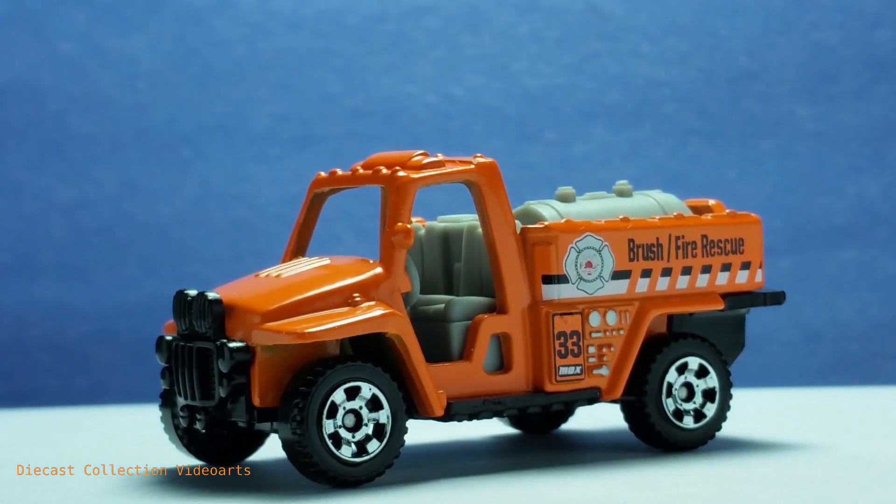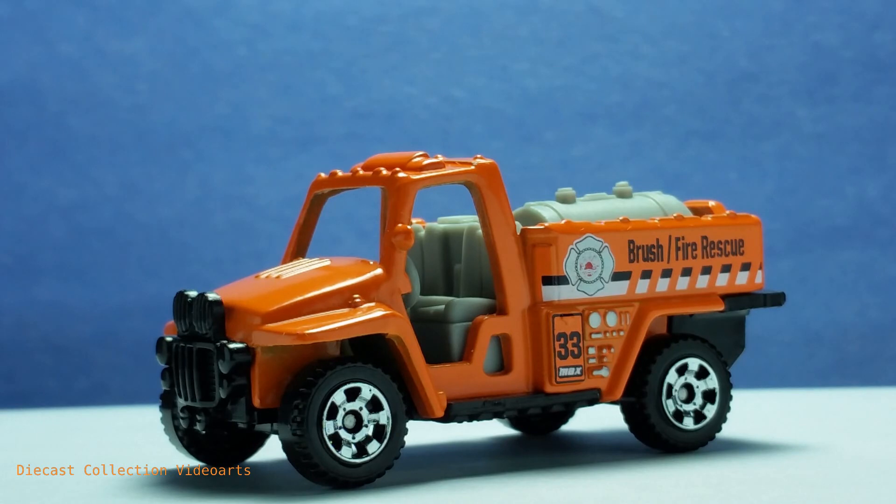This ends my video review of the Fire Stalker Matchbox Power Grabs edition by Matchbox. Thanks for watching, enjoy your collection, and see you with the next model.